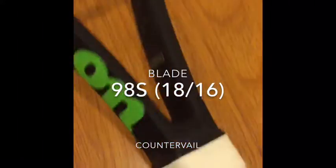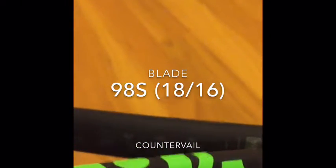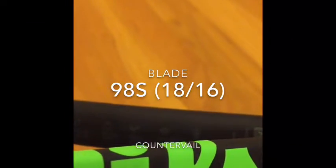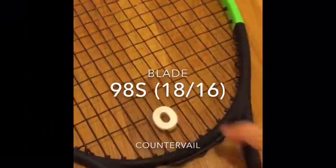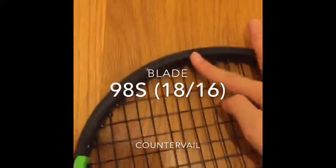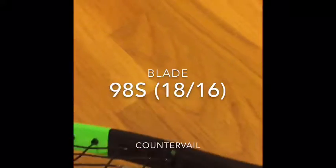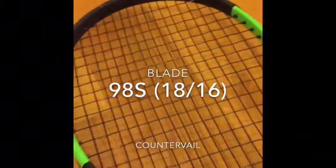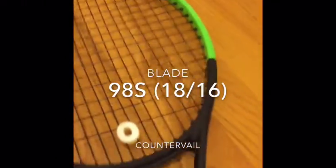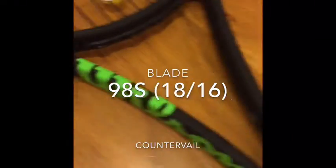This is 98 inches, the racket here, and this is 294 grams. This is the kind of new one. This is used by Serena Williams and this is polyester.